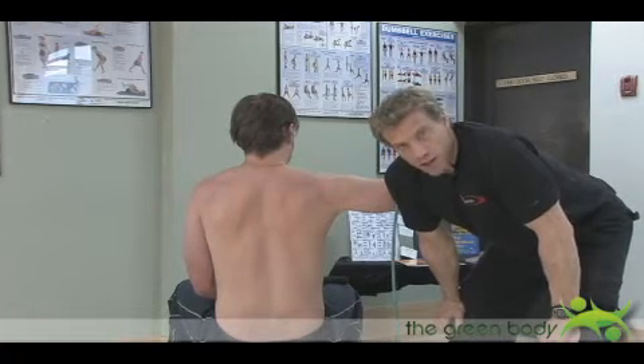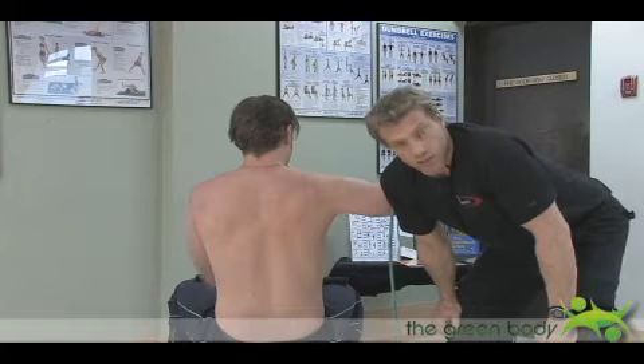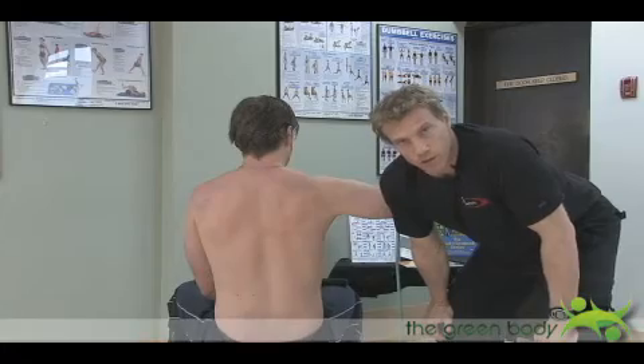I'm not saying don't do the exercise wide or do the exercise narrow. I'm saying just understand exactly what muscle groups you're targeting.